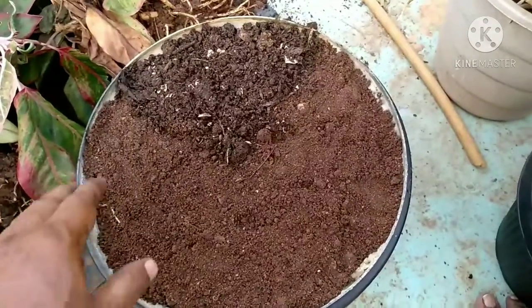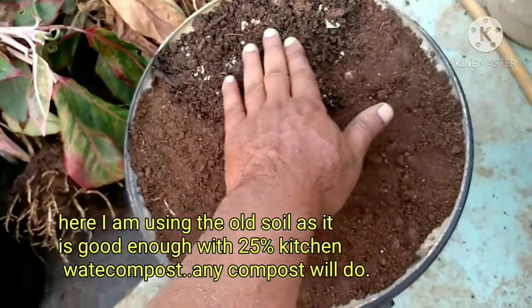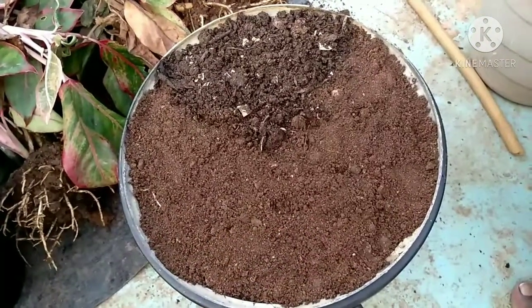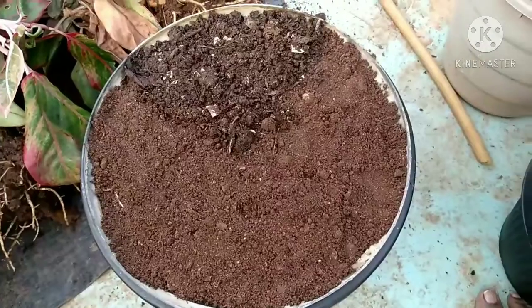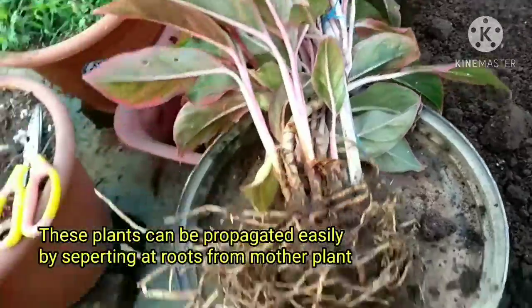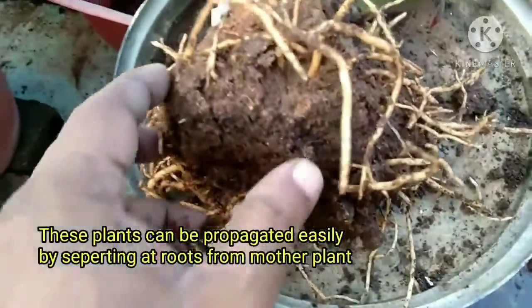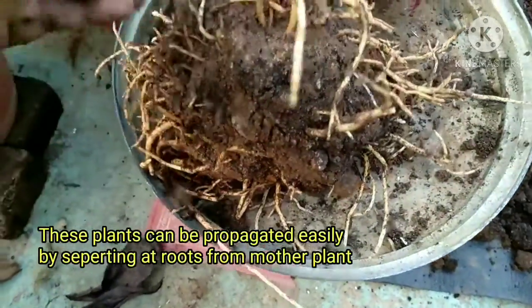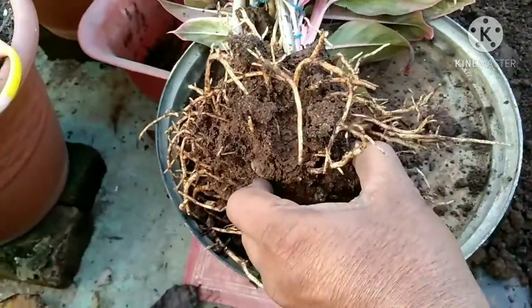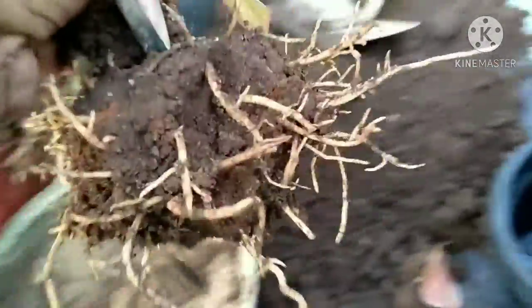I'm going to mix the pot — it's already used as garden soil. It's 75% garden soil and 25% compost. I'm going to make a kitchen waste compost. This is a special soil mix — a good, loose, well-draining soil.